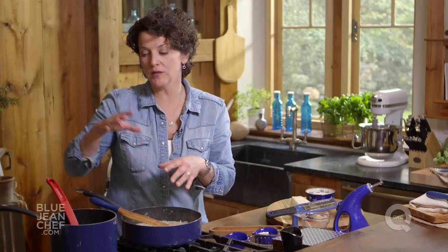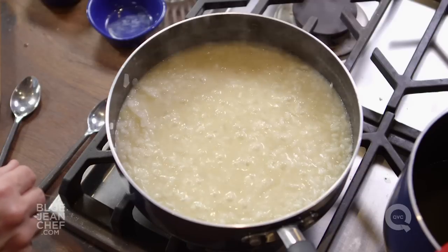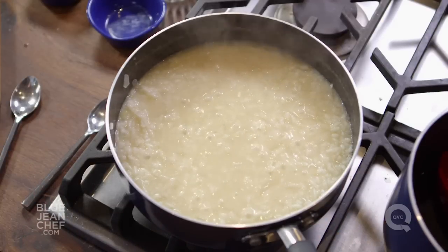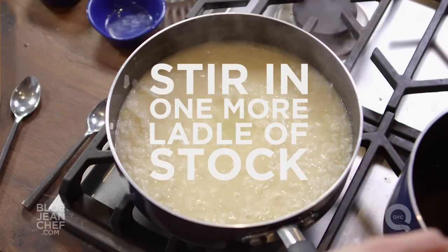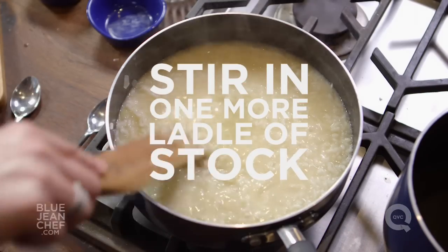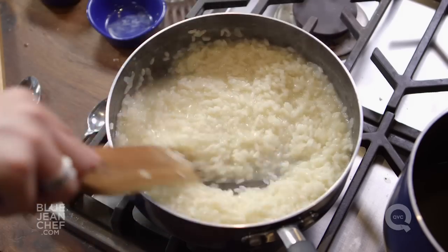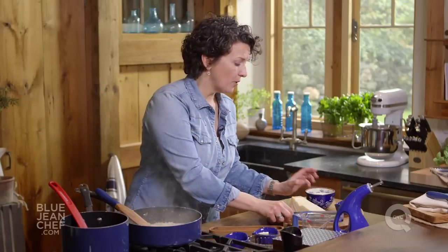Once I've turned the heat off, I want to add one last ladle full of stock to this risotto. If you've run out of stock, which you might, you can simply add some hot water. One more ladle full of stock — stir that very gently. Remember, you're off the heat at this point.